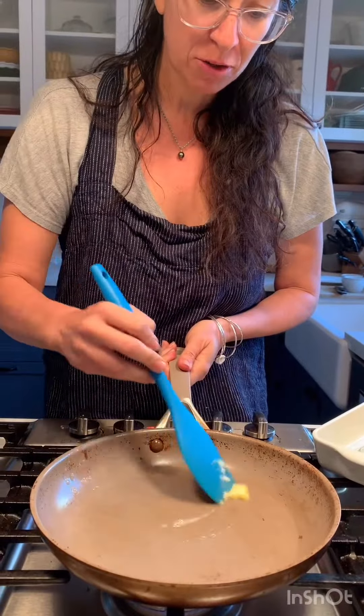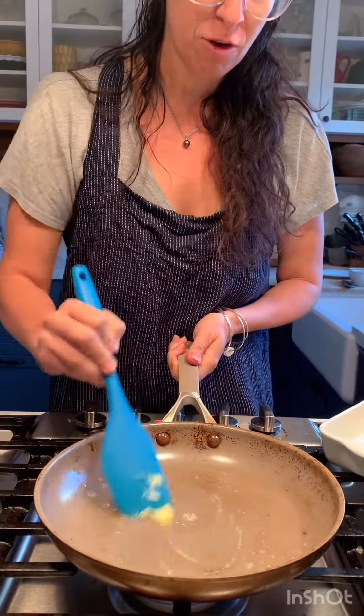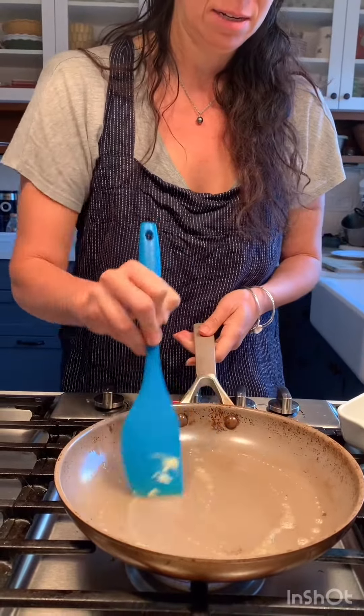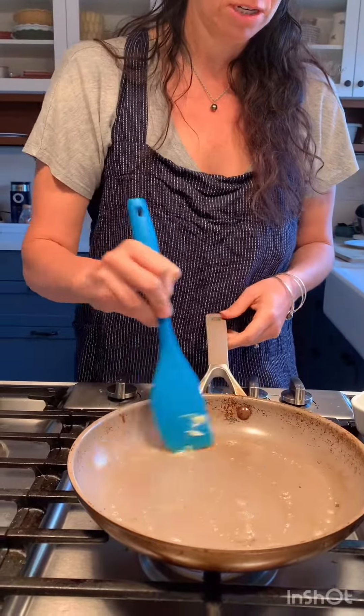Never made this before. I'm just kind of winging it. What could go wrong? The pan is all heated up. I'm going to butter the pan and I'm not going to be afraid of the amount of butter I'm putting in there, because I need it to be nice and coated on the bottom.